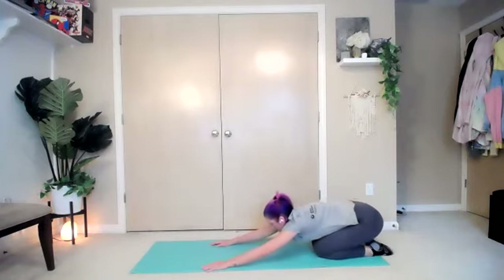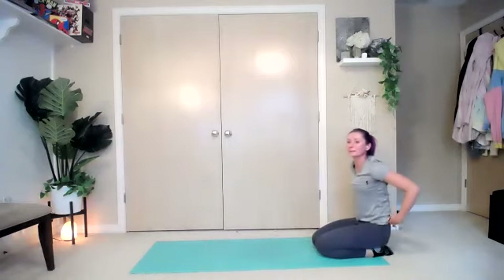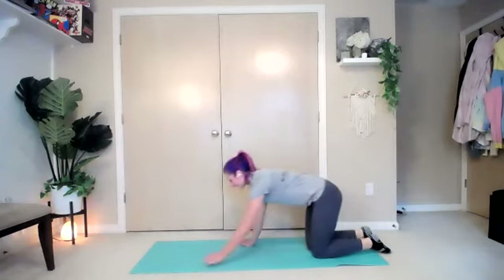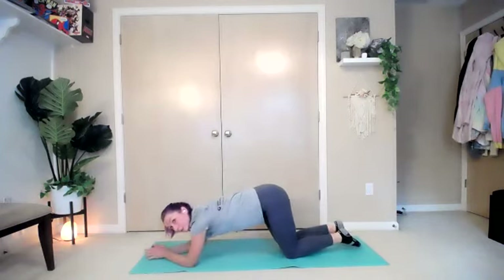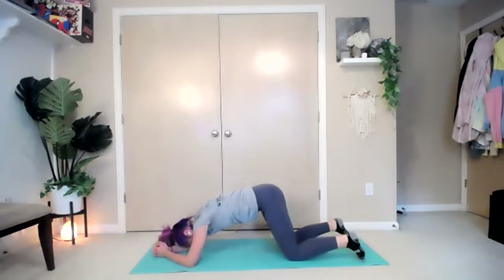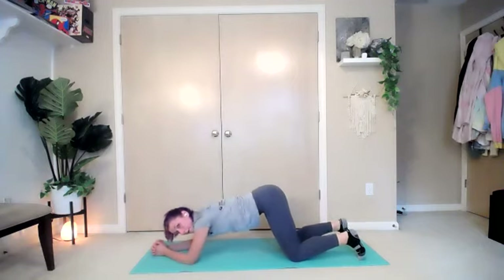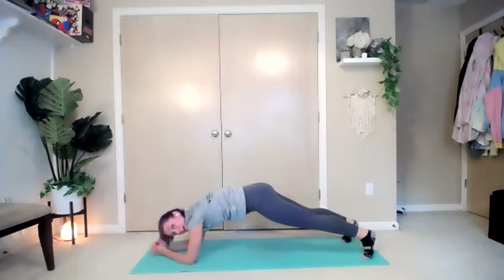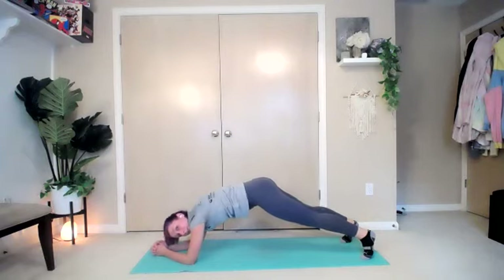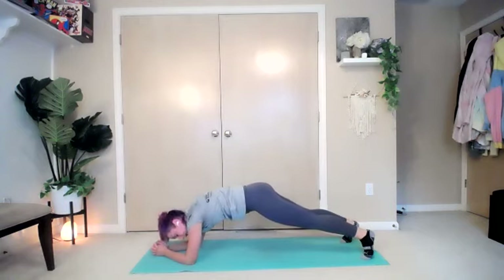Back to child's pose. Onto those elbows — last exercise. Elbows and toes for your plank position. Have the feet spread out a little bit wider than your hips. Bring it up into your plank — I would rather have your hips up too high than have you sagging or swaying. You'd rather have them up too high than have too much pressure on your low back.